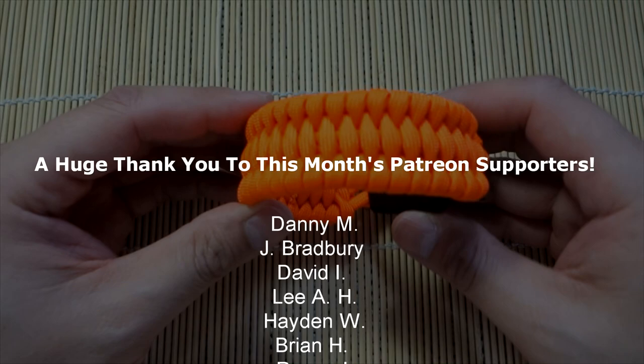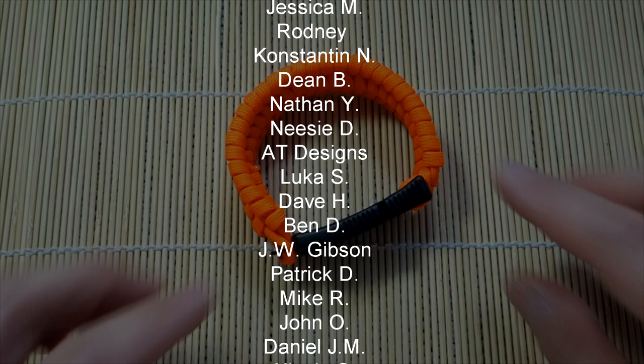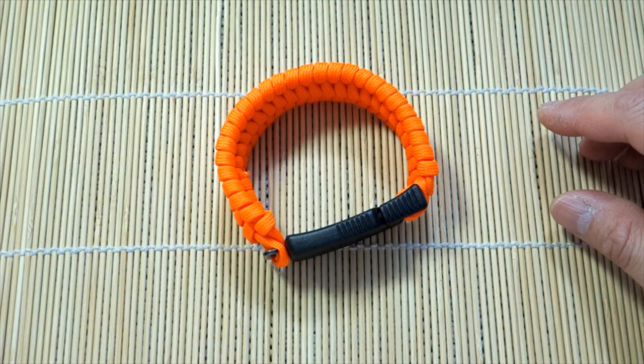So it's the Trilobite Paraclaw bracelet — hope you guys will like this tutorial. Huge thank you to all my Patreon patrons. We just released the exclusive video for the month of January and also did the giveaway, so if you're interested in what I do on Patreon, feel free to check out those links annotated in this video and down below as well.